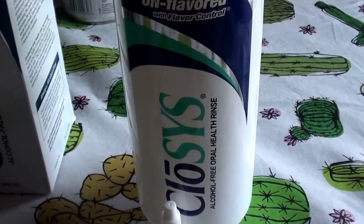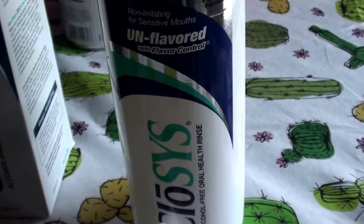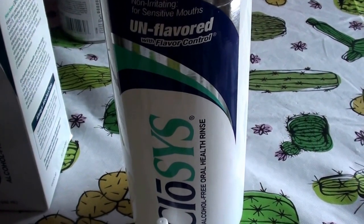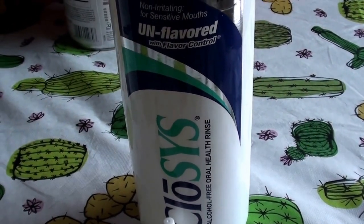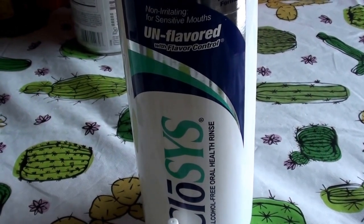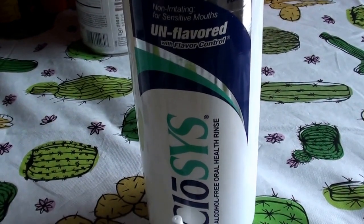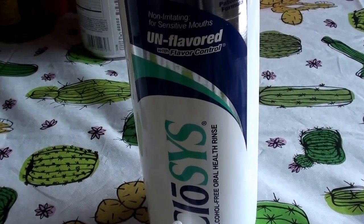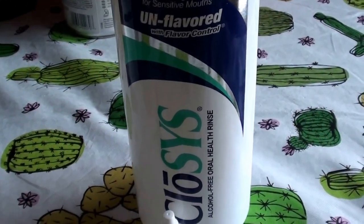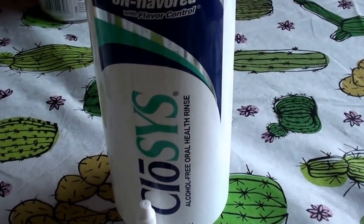I say fun stuff because I love — you guys know if you've watched my product reviews — I love mouthwashes, I love toothpaste, I love dental care, I love gadgetry that has to do with teeth: electric toothbrushes, my Oral-B electric toothbrushes, my Sonicare, my Radius manual toothbrushes, all that stuff. I really get very excited over anything dental related.